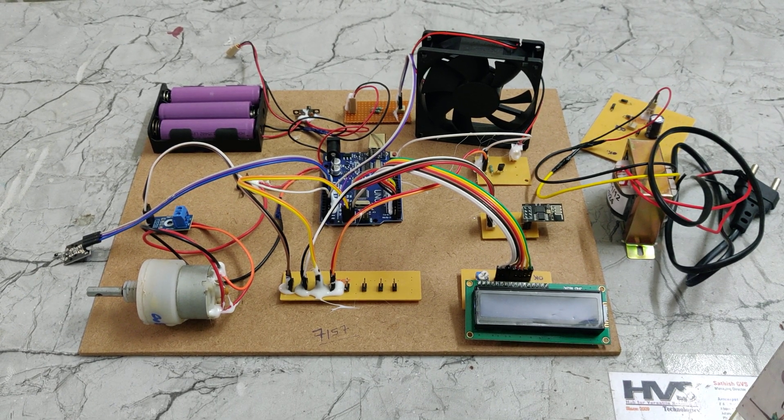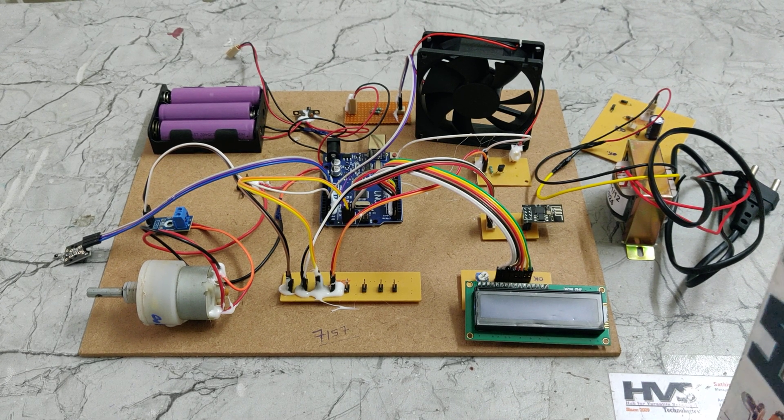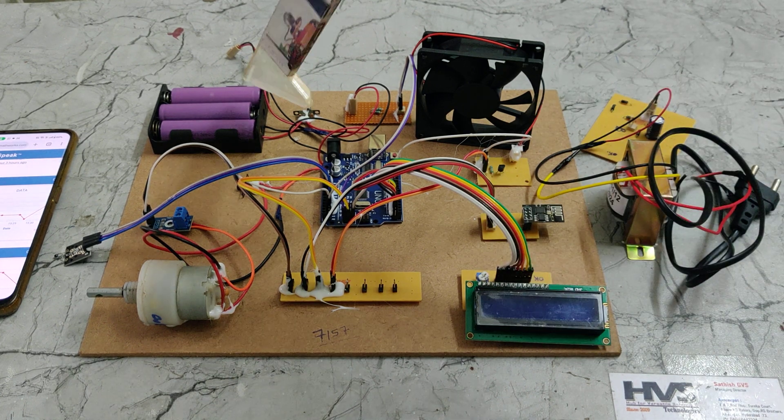Welcome to the project demonstration of an IoT-based battery monitoring and controlling system for an EV system. In EV vehicles, we need to monitor the battery voltage and current levels continuously, and also maintain the temperature of the battery pack at a normal level always.